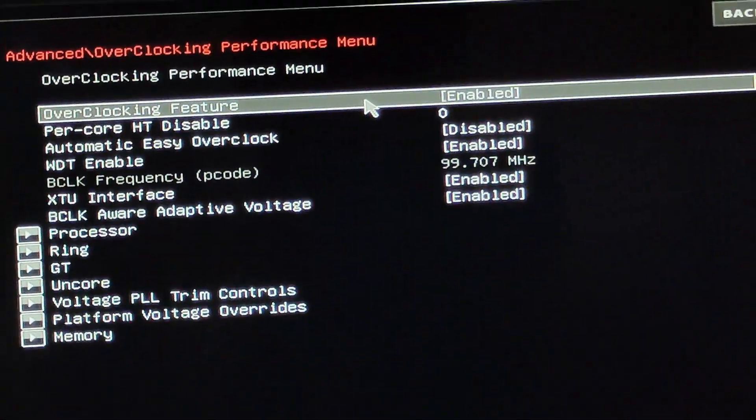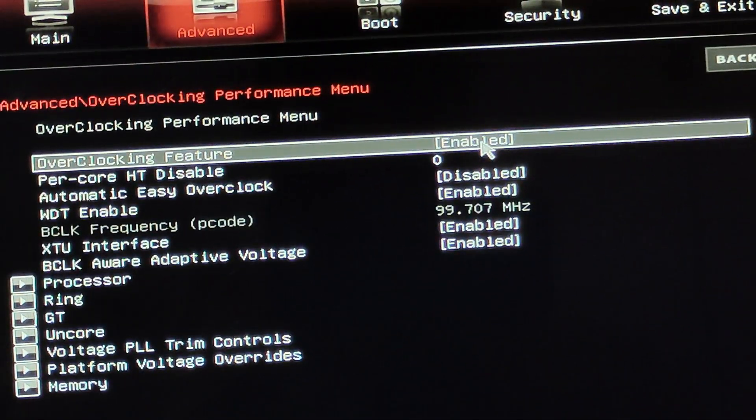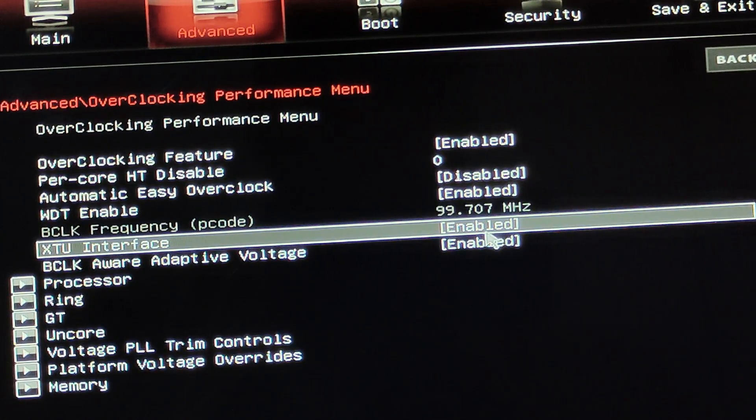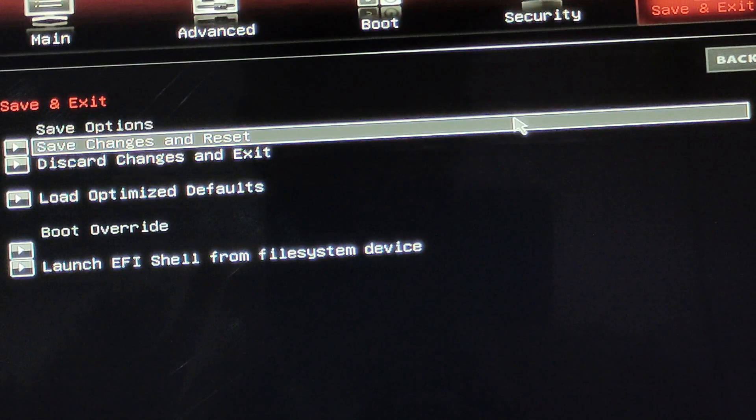Here you'll see the overclocking feature. It's already enabled on mine, but the first time you do this it will be disabled. Enable it and you'll get the XTU Interface option, which will also be disabled at first — enable that too. After this, just save and exit. That's all you need to do in the BIOS.